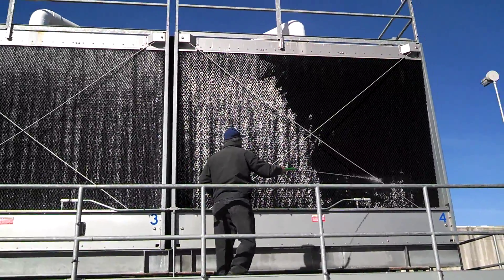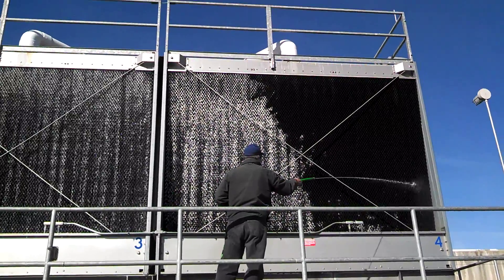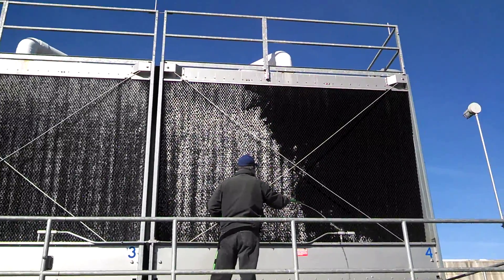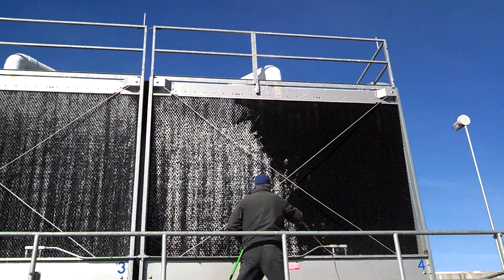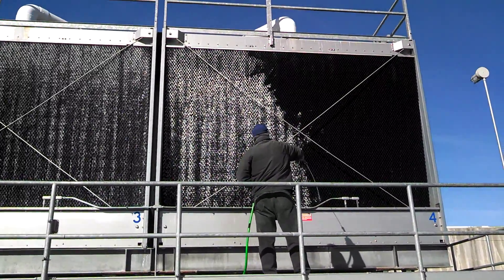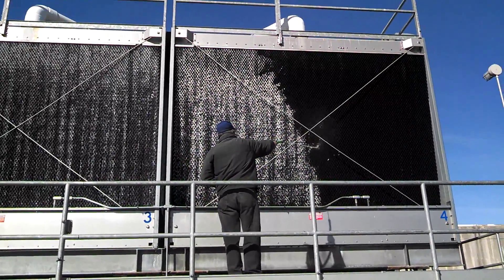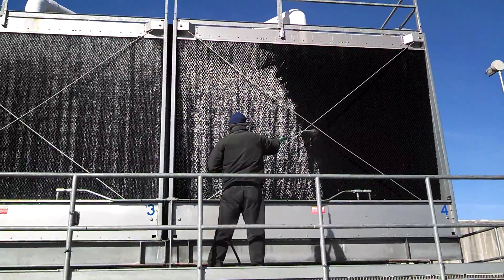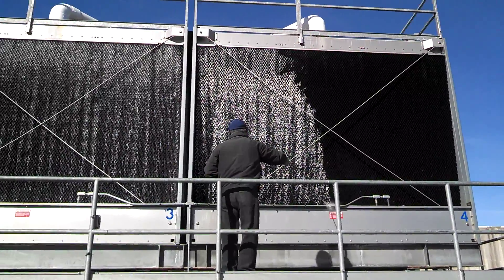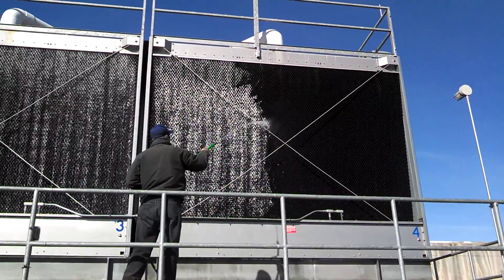Very simple. As you can see, the mineral salt just washed right back down into the tower basin, and helps enhance the WCTI chemistry already at work. You see how easy this process is — it literally takes minutes, and the tower fill becomes as good as new.